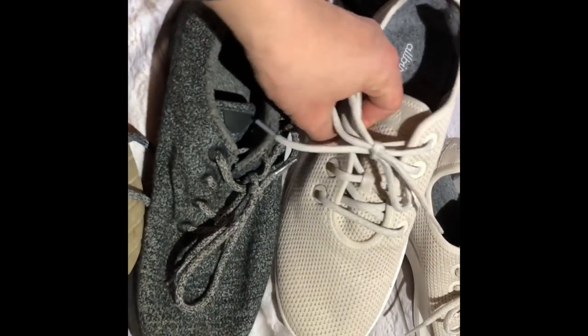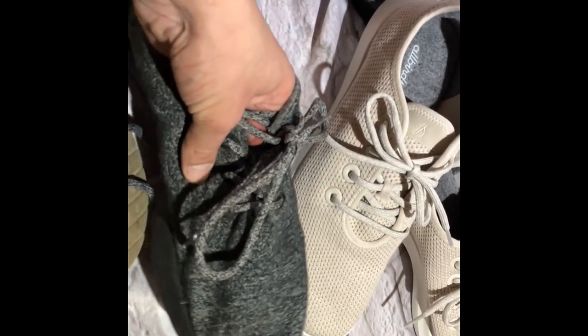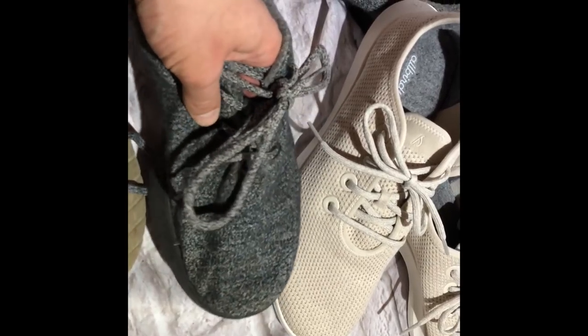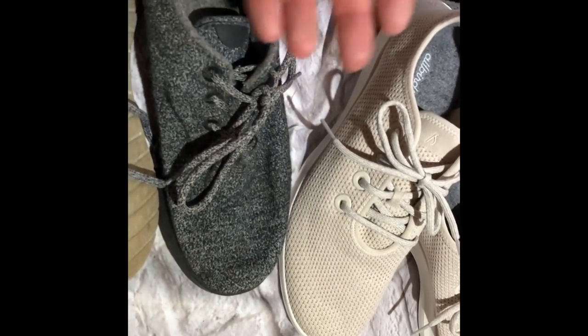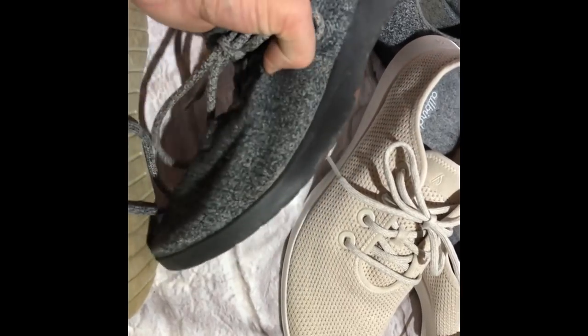I can already tell these are going to be a lot cooler temperature-wise than the wool ones. The wool ones are kind of nice for fall, but they do get a little hot. They vent once you build up heat in them, but you just feel kind of muggy in the wool ones in hot weather.